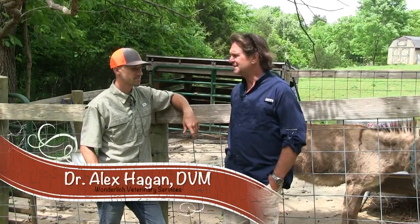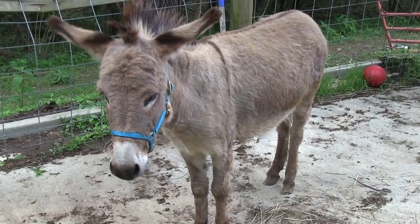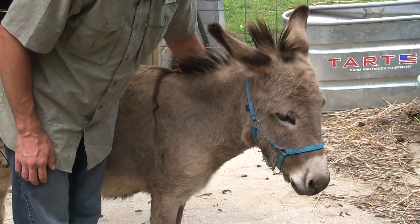Dr. Alex is back out. Last time you were here, it was Maybell's feet. This time it was Holly — that's Kelly's Holly, and she loves Kelly. And apparently she likes you. Well, so far.